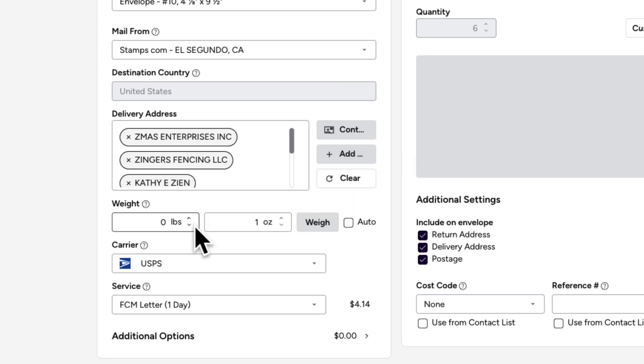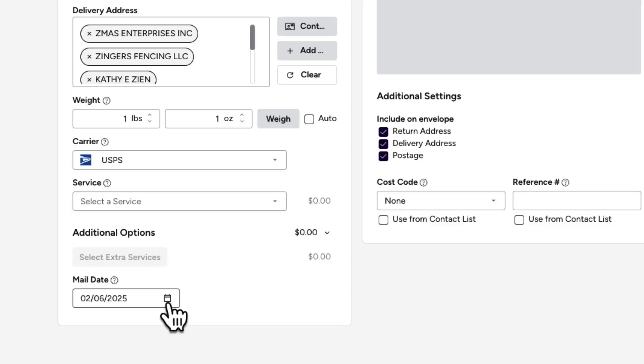Enter the weight of your mail piece. If you have a postal scale, click Weigh. The default is set to one ounce, which is about five sheets of paper in a number 10 envelope. You can also set the Ensure for, Extra Services, and Mail Date if needed.